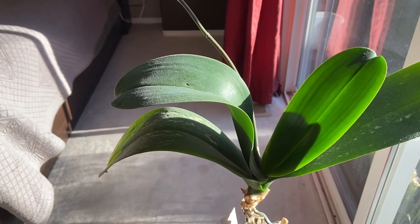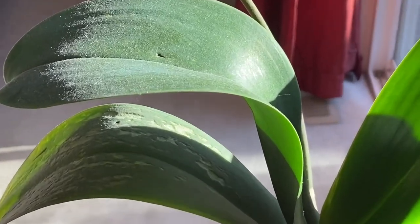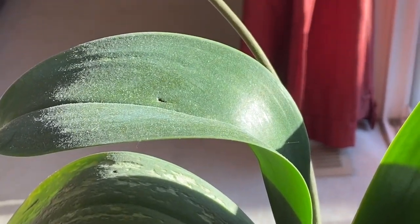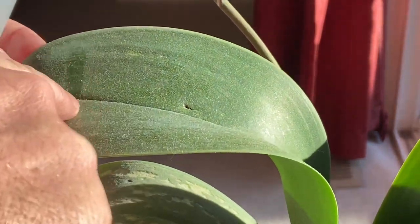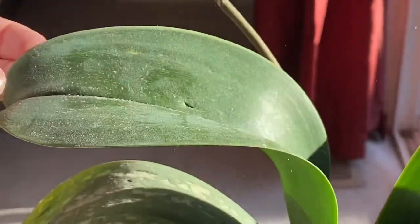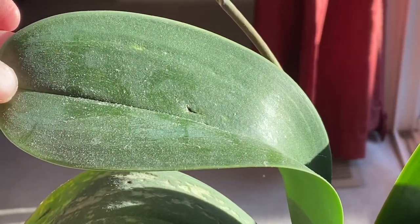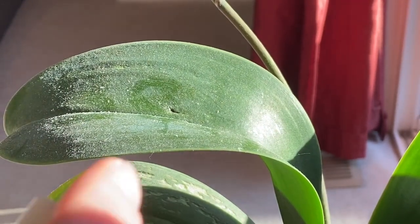Let's get a close-up of these leaves — I could write my name in them they're so dirty. You can see it says 'BGH' right there. Let's get rid of that because they are so dirty they look fuzzy.